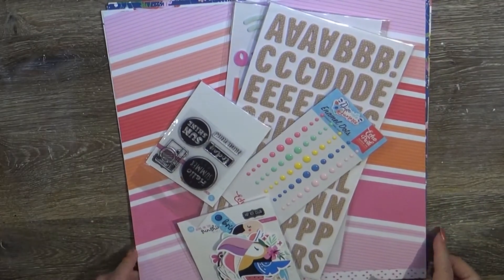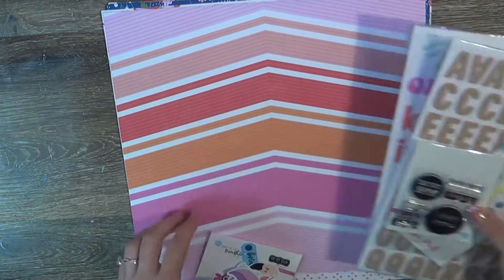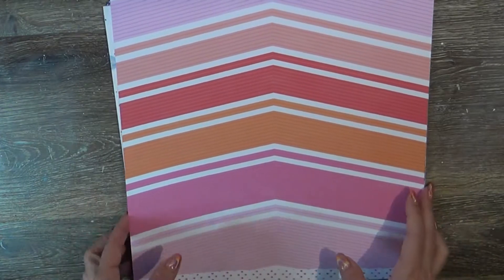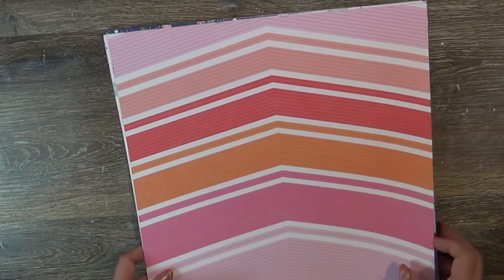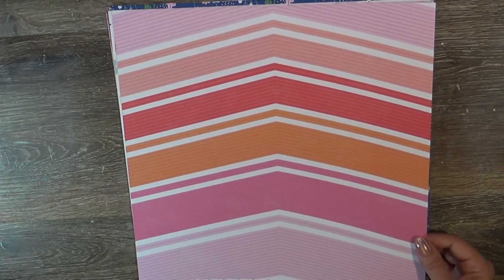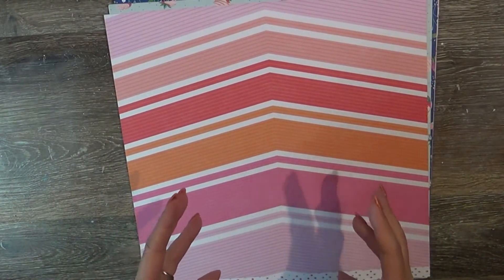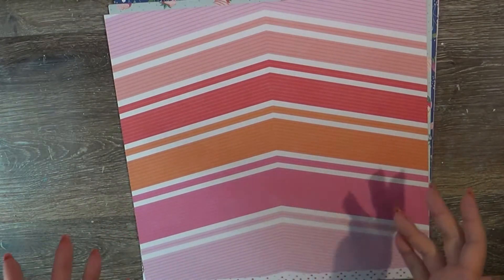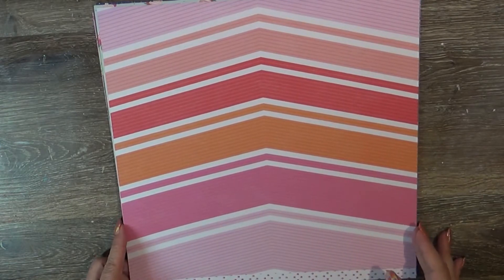Hi guys, it's Tuesday and I have another Hip Kit Club share. This is from July and I know I'm a little late to the party, but better late than never. It's been a busy, busy life. I haven't had any time to scrapbook, but today we had a babysitter for the grandbaby and my husband said, 'Sweetheart, do something artistic, do something fun.' So let's start out with the papers.